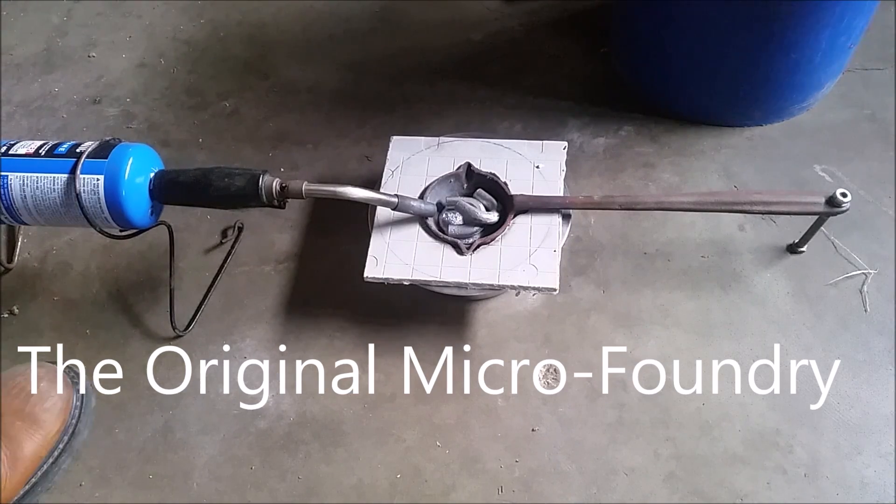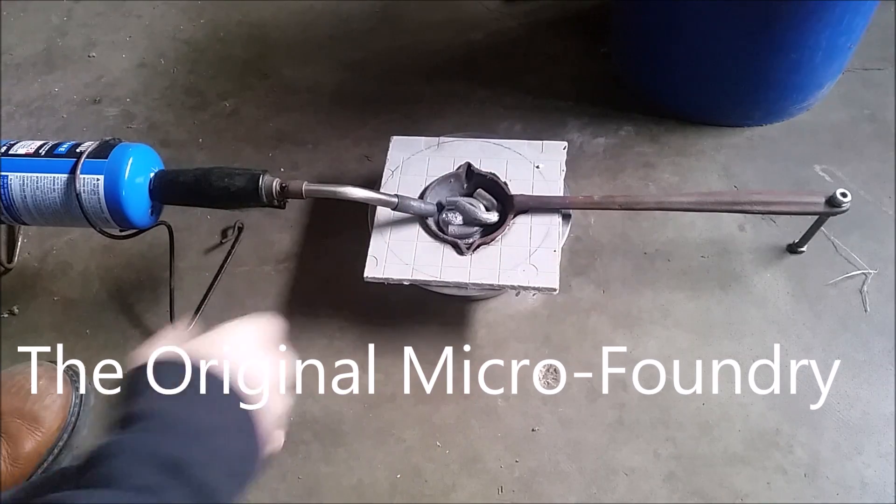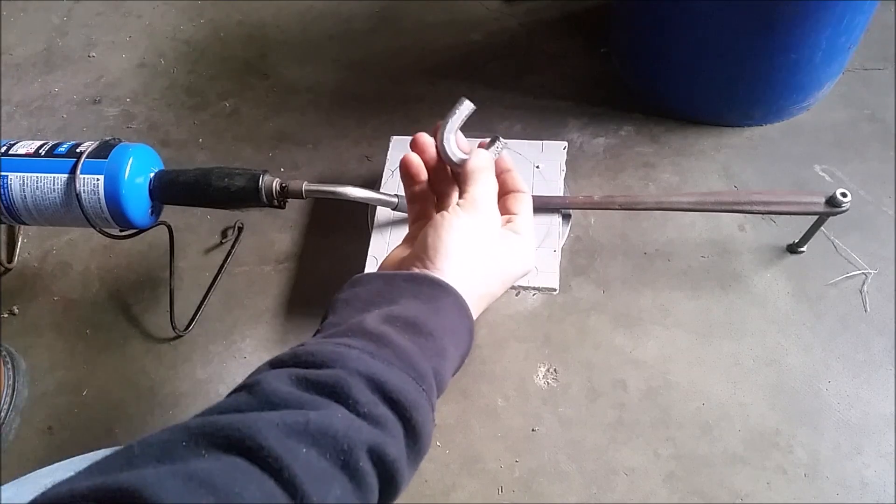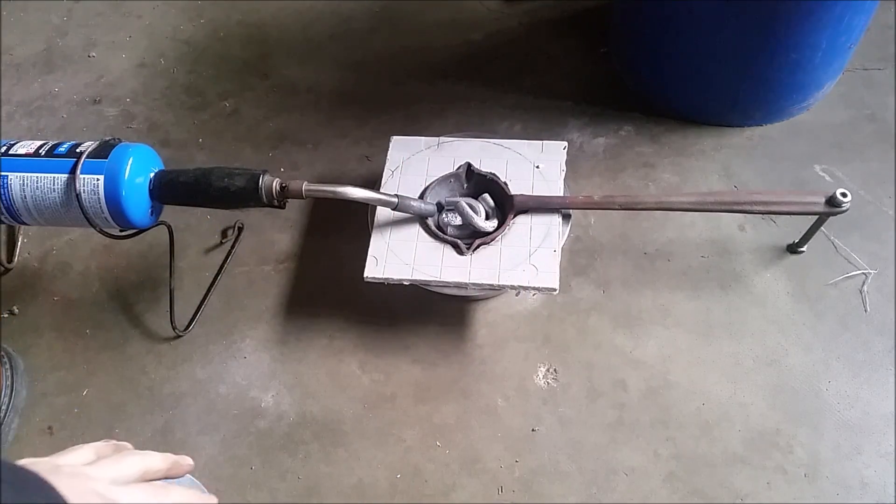Today I'm going to show you how to make a kind of micro foundry. When you're doing really small pieces, like when I showed you the video of doing chain link, you need to have a setup that's extra small.